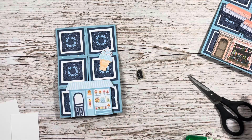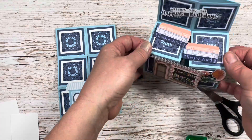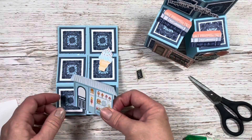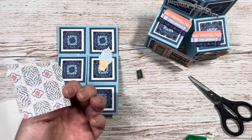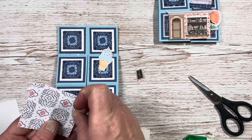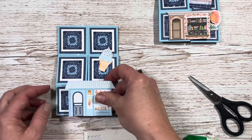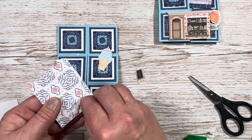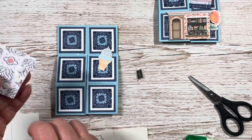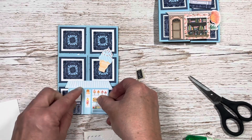Now, to make sure that when we open up the box card it stands correctly, you're only going to stick your cut-out on the left-hand side, because this is slightly prouder than the square. I want to make sure it's just below that line. So I'm just going to use a few of the small dimensionals and pop that in the centre like so.